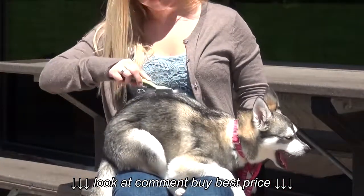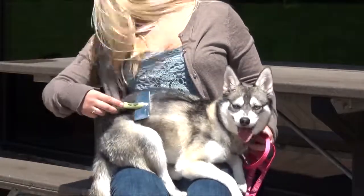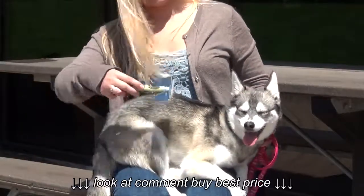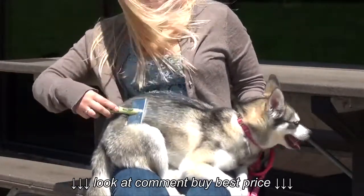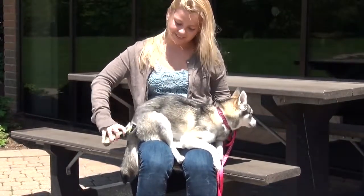Use long gentle strokes, being careful to avoid removing excess undercoat. Regular grooming of your dog's coat will keep it clean and healthy. Some breeds will require brushing frequently, while others will only need to be brushed once a week.